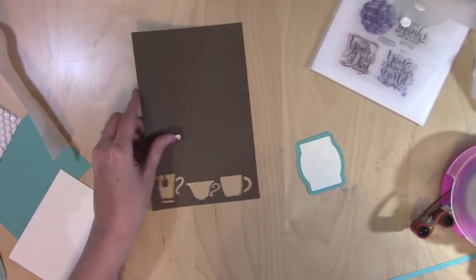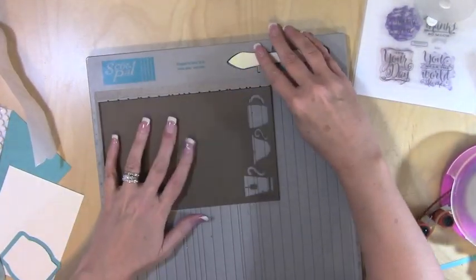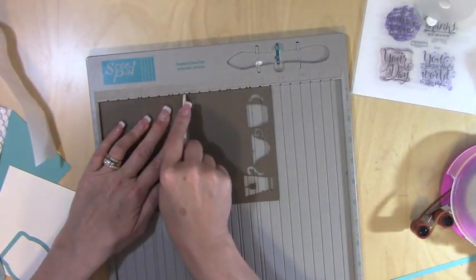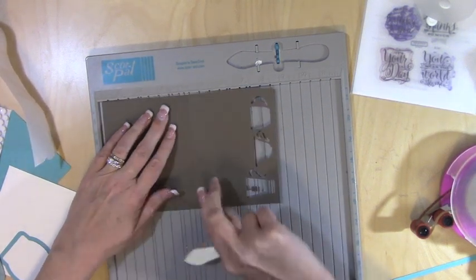I'm going to be making this super fun coffee card that says 'Have a Cup.' The first thing we're going to do is go ahead and score this at four and a quarter, and that is going to make our five and a half by four and a quarter card, which is a standard A2 size card.